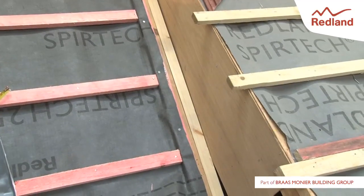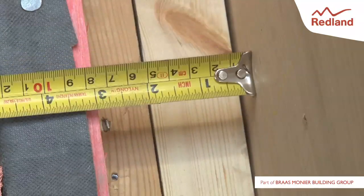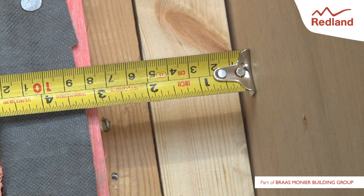Build a timber gutter structure a minimum of 75mm wide and 25mm deep. Finish the underlay on top of the support button.